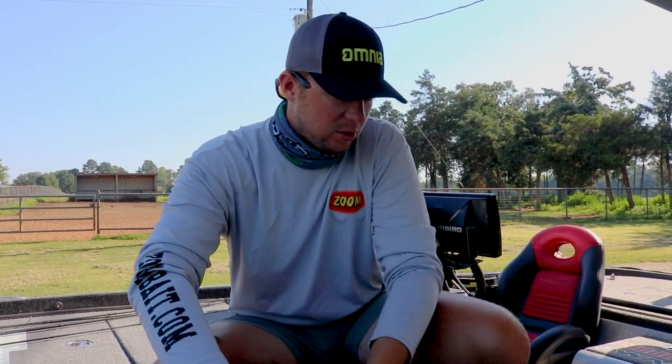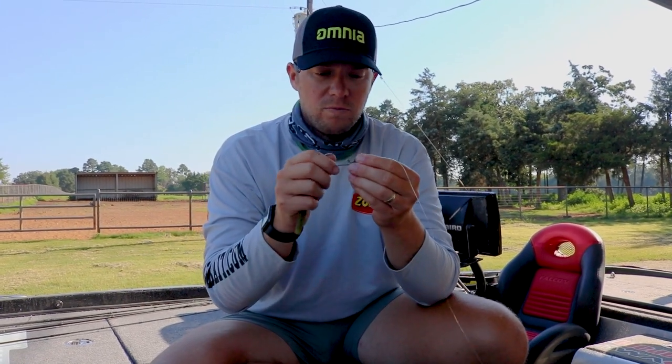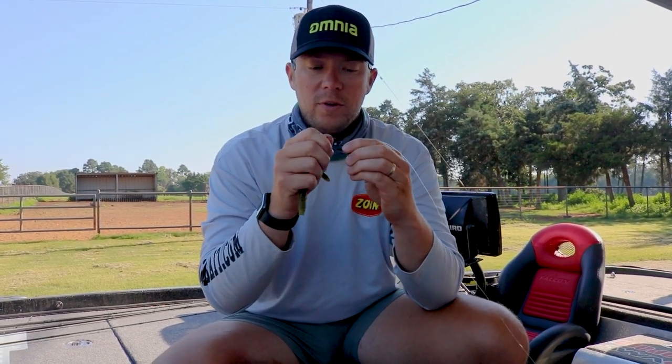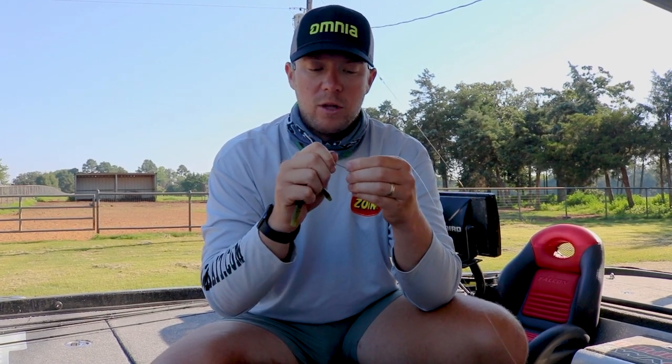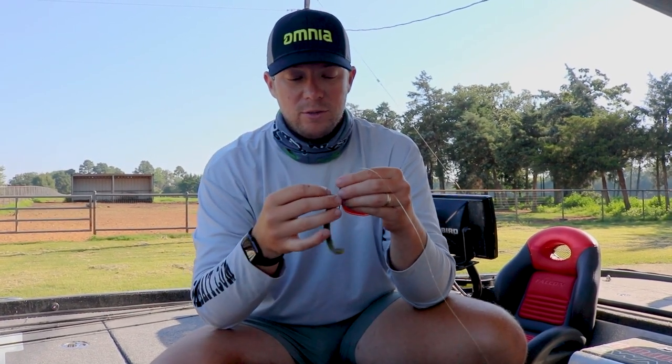For the screw lock it's just as simple. All you do is grab your shaky head — you can actually move the screw lock a little bit if you want to just to kind of get it in place. Now grab your worm; this is actually a mag finesse worm.